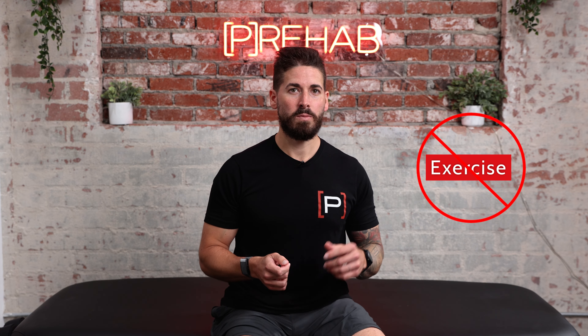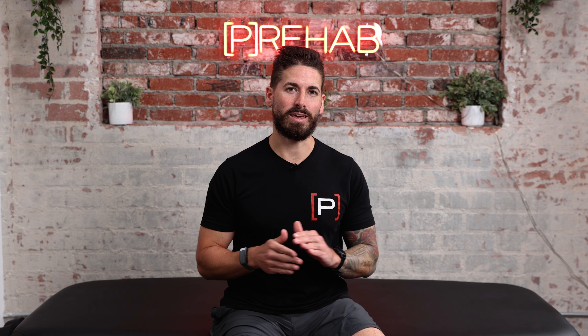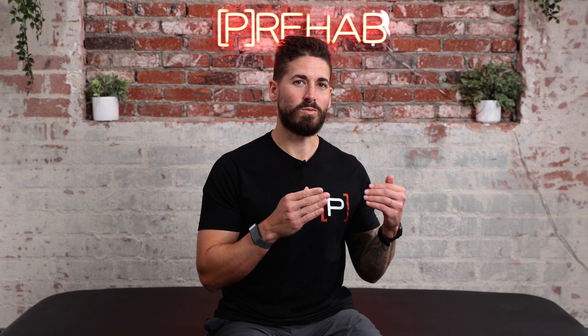In simple terms, PNF is a method of mobility and flexibility training that targets contracting and stretching various muscle groups and joints. There are specific instructions to keep in mind according to PNF researchers. But before we get into that, I want to make it very clear because it's been confusing in the industry: PNF is not a specific exercise. PNF is a concept — a technique that you can apply to any exercise or movement.